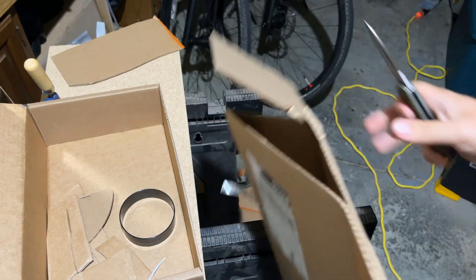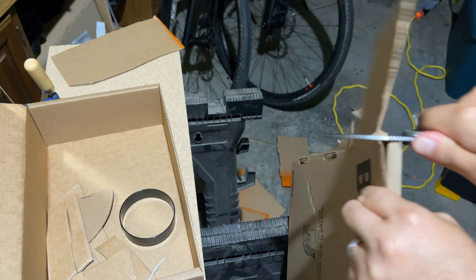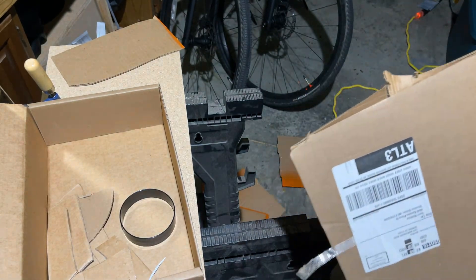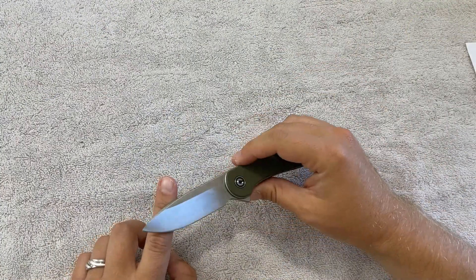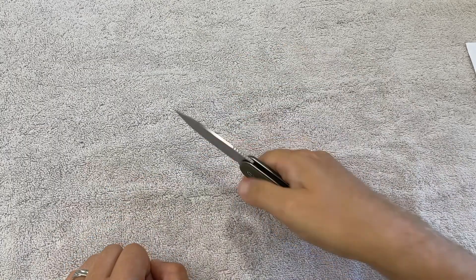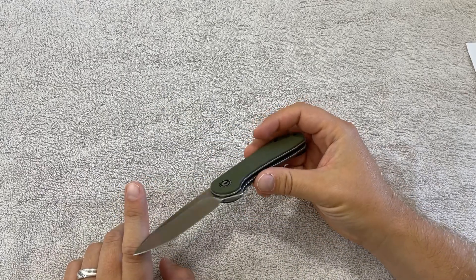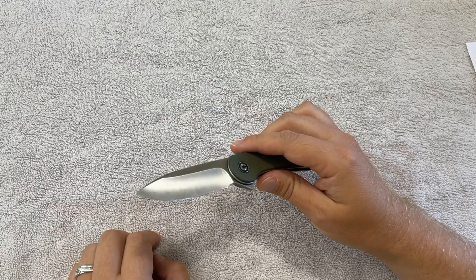About halfway through that process, I noticed it wasn't shaving sharp anymore — the cutting was definitely taking a toll on the blade as you would expect. But it was still very functionally sharp, and just a little bit of stropping it against a piece of leather about halfway through seemed to restore the edge enough that I was once again able to push cut through the second batch of cardboard, which was really nice.